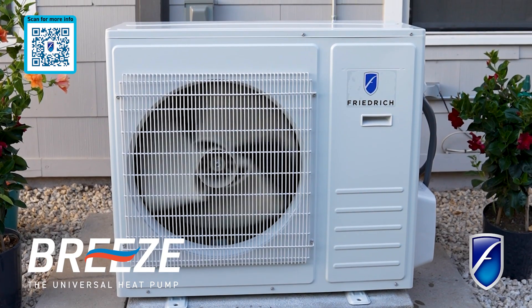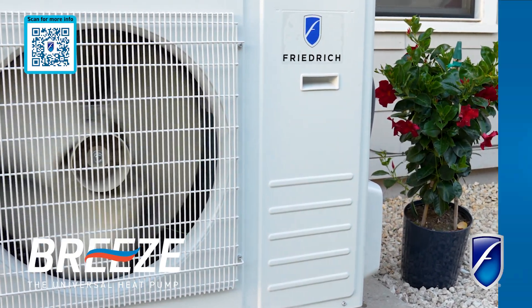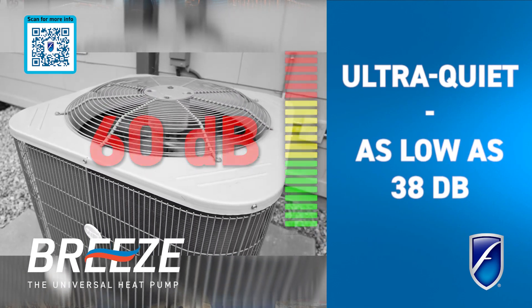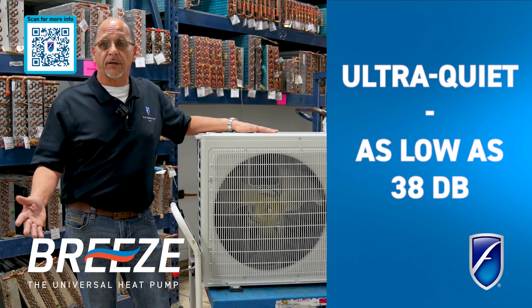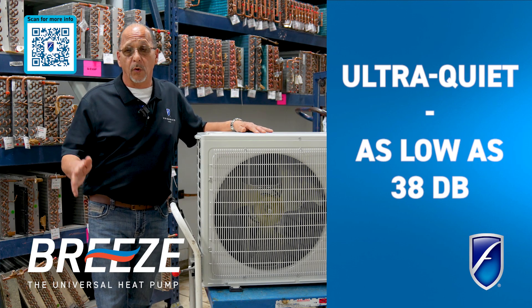Being able to range that compressor up and down also allows us to control the sound of this machine. The days of hearing your machine turn on and off in your backyard are over. You'll probably never notice this machine whether it's on or off, because our decibel levels go as low as 38 decibels — which is really quiet.